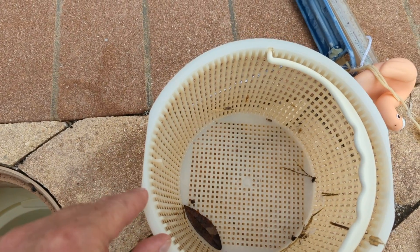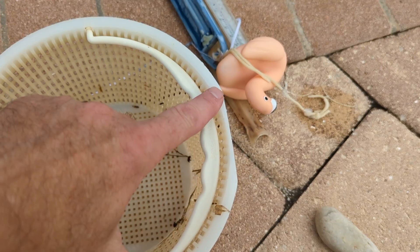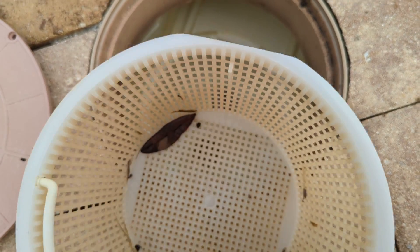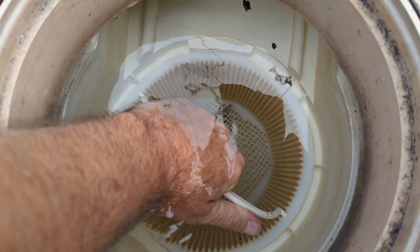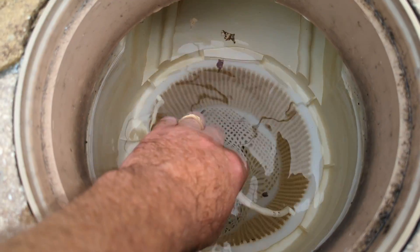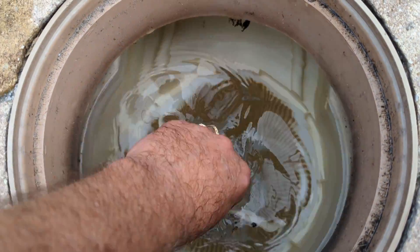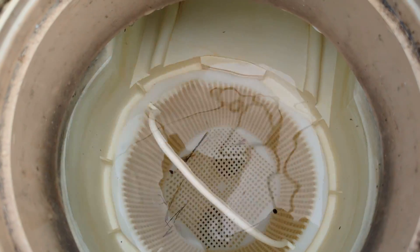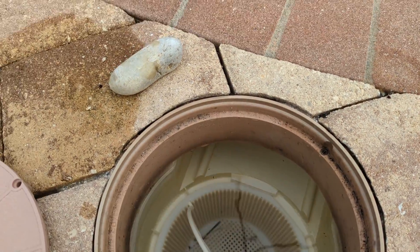These new skimmer baskets have cutouts along the edge that you can see right here. The new skimmer boxes have these notches right here, one on each side, and the notches line up with the cutout on the skimmer basket — they line up perfectly. All we need to do is turn the basket and it locks right in place. Give it a nice little tug, just like I'm doing right here, and the basket isn't going anywhere. It stays in place and there's no need for a rock or any other kind of weight.